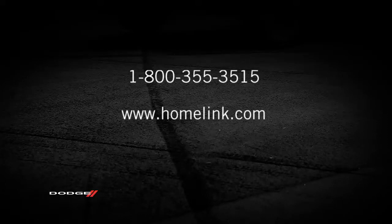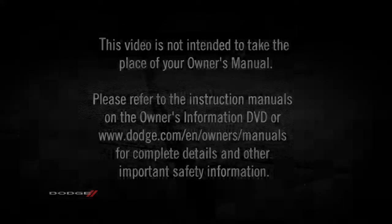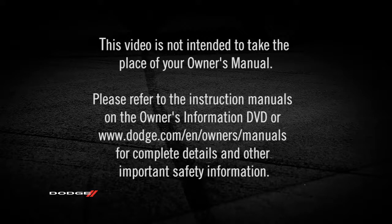If you have any problems or require assistance, please call toll-free 1-800-355-3515 or visit homelink.com for information or assistance. Please refer to the instruction manuals on the Owner's Information DVD or dodge.com/en/owners/manuals for complete details and other important safety information.